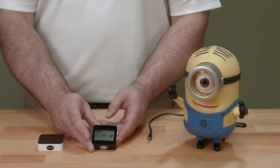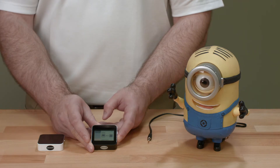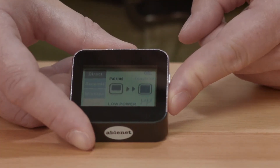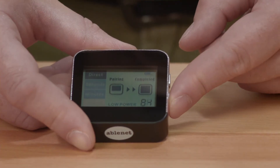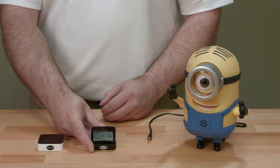Before we get started, we'll need to pair the Mini Beamers. To do this, press the mode button on the side of the Mini Beamer Receiver until the screen shows it's pairing, and then activate the Mini Beamer Transmitter. The audio and visual feedback will indicate that the devices are now paired, so you can press the mode button again to exit pairing or continue on to pair additional wireless switches.